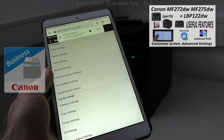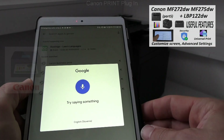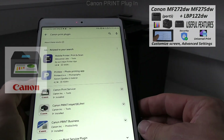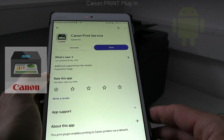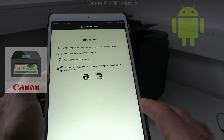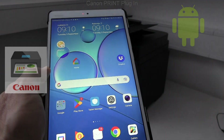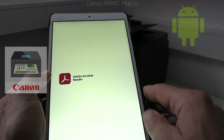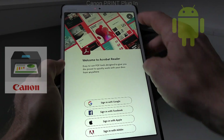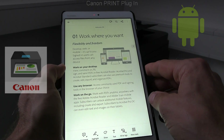There is one more app you can install for Android: Canon Print Plugin. It is a Canon mobile print driver with similar functionality as Mopria, but only supports Canon printers — including older, non-Mopria compatible printers. Let me print a PDF from the Acrobat application.